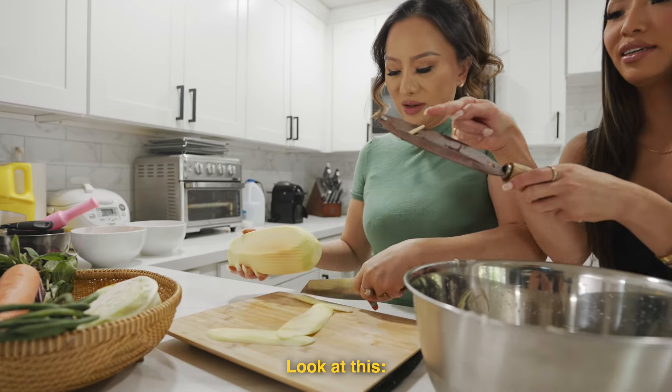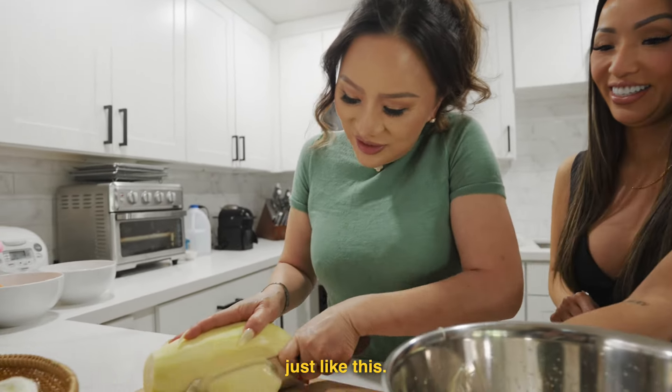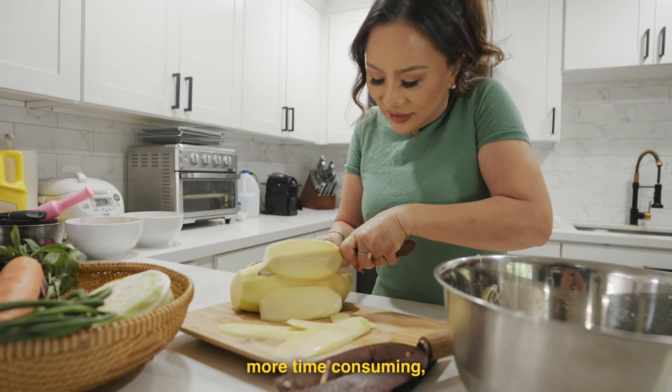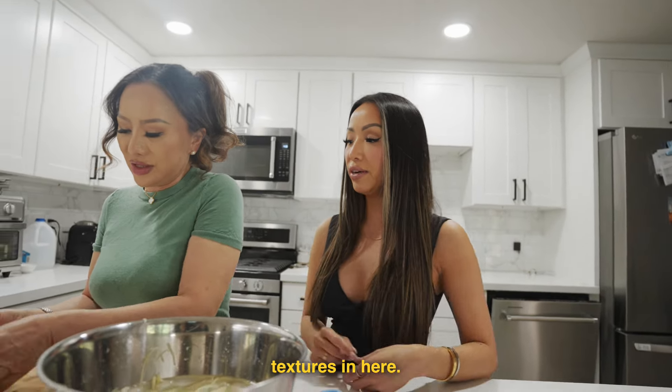Look at this — look at what she stuck in here so she can get bigger shreds. This way is definitely more time consuming, but you get bigger pieces, so kind of a different texture in there.